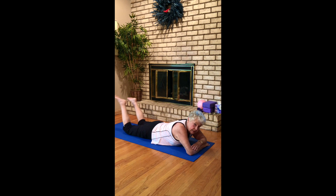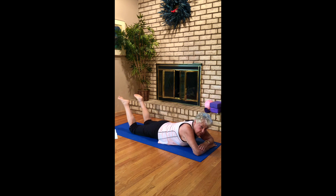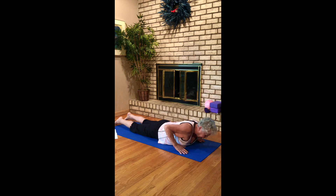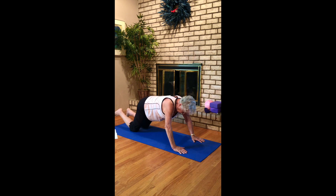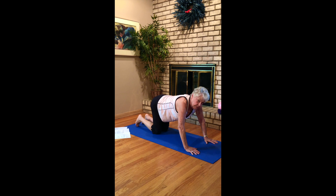Rest and sway your legs side to side — just breathe and sway. Drop your legs down. Back up into your cat-cows a couple of times as a counter pose.